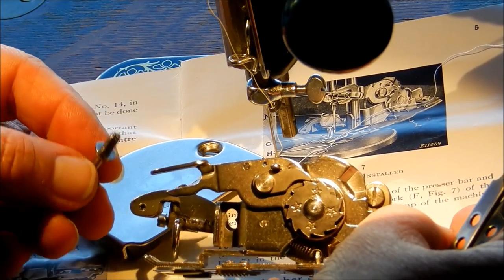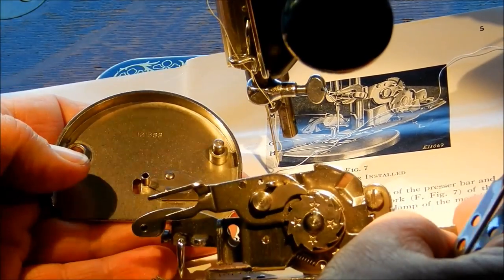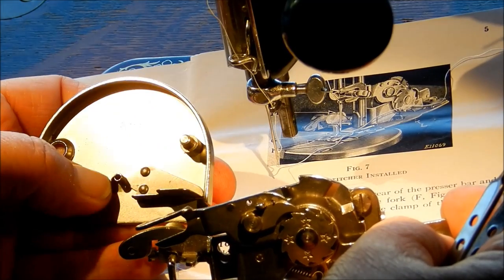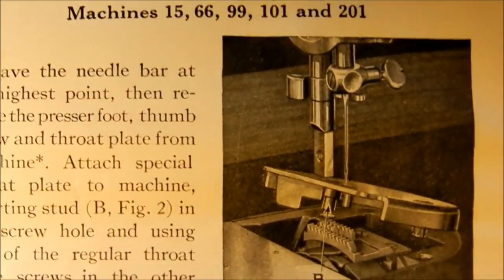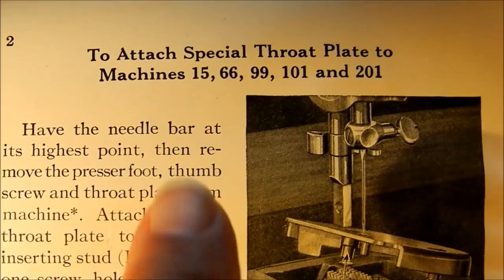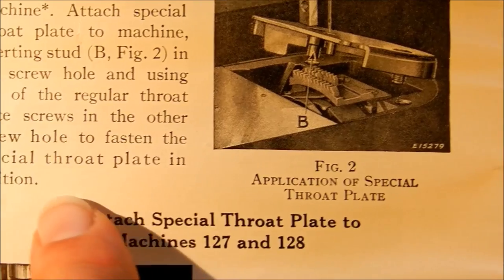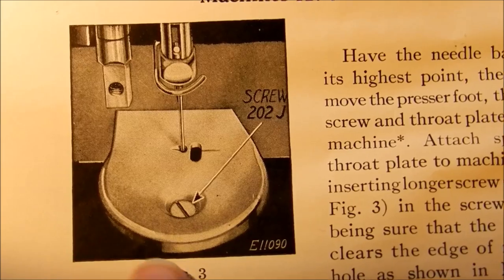You really have to have that special long neck screw. These plates are very specific for certain machines, so they're not all the same - you have to look for one that's right for your machine. The machine I have here is a Singer 15. This particular plate fits the Singer 15s and the 201s, and in the manual it talks about these different plates and why you have to get special ones for your machine.